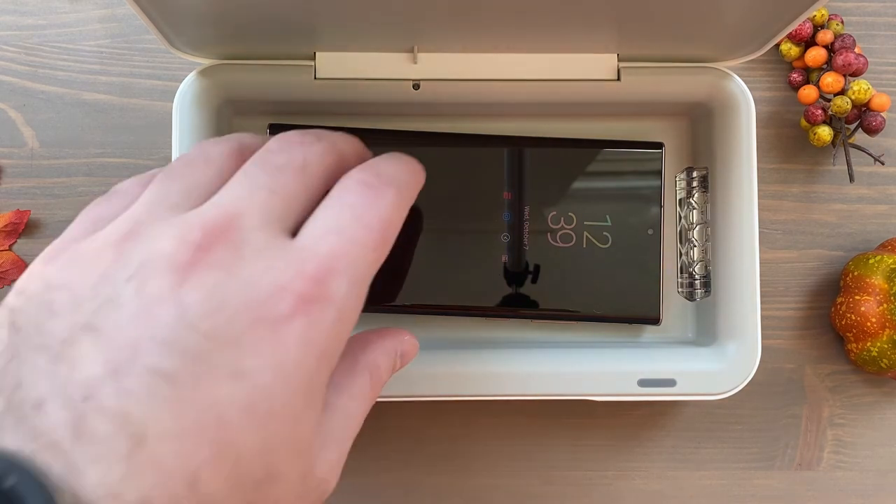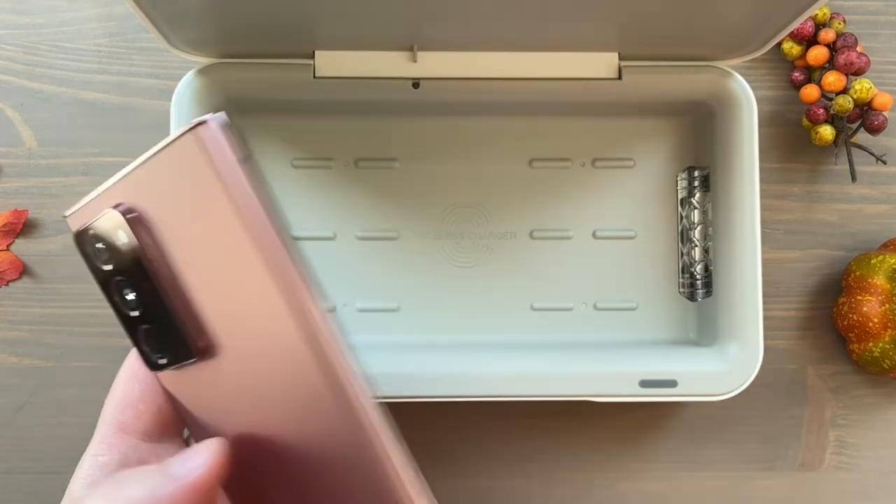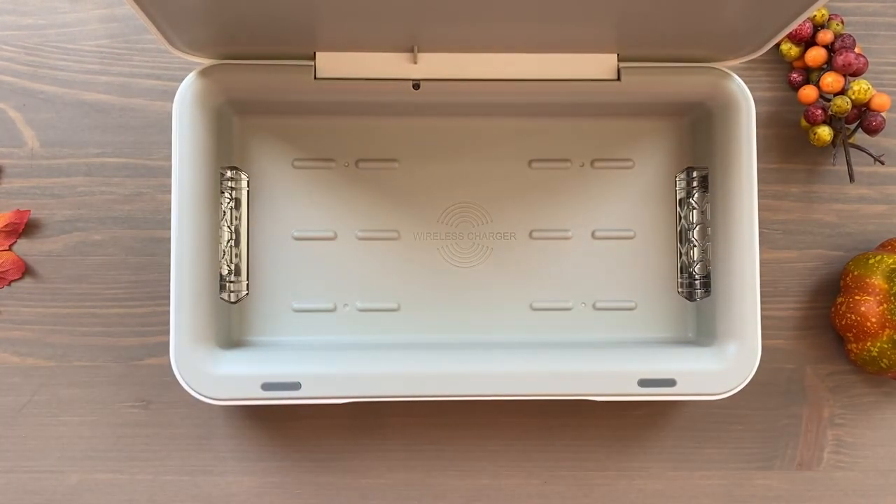The phone is a little bit warm, but I think that's because of the wireless charging. That's about it — the phone has been sanitized, and hopefully up to 99% — or exactly 99% — of bacteria was killed as advertised. That's the Samsung UV Sanitizer with Wireless Charging! If you guys have any questions about it, let me know down in the comments and I'll see you in the next one.